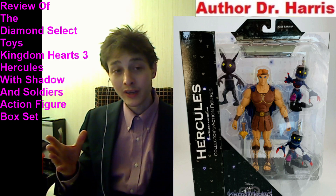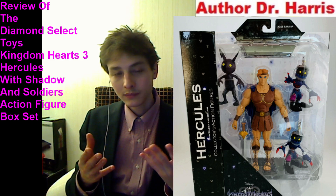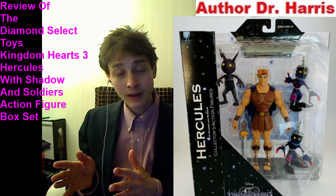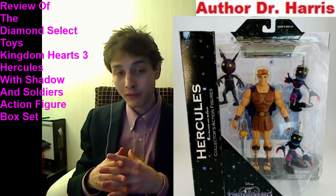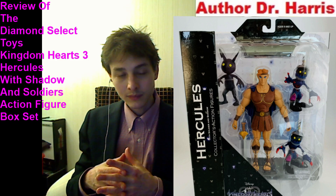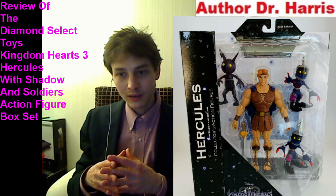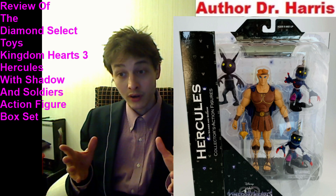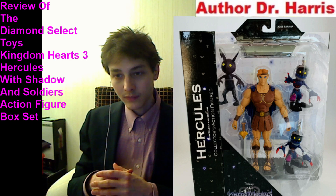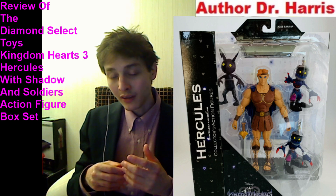The more points of articulation, the merrier. The only reason I'm rating this action figure box set a 9 out of 10 in lieu of an impeccable 10 out of 10 is because it's devoid of build-a-figure pieces, because articulation on the Heartless Shadow figure ostensibly does not exist — he's devoid of articulation — the Soldier Heartless action figures have very finite articulation, and it would have been ideal if the Hercules figure came with more armaments other than just a sword.